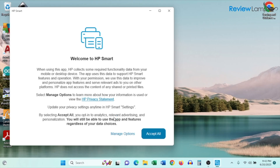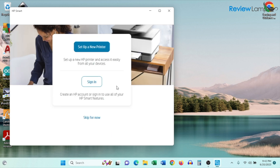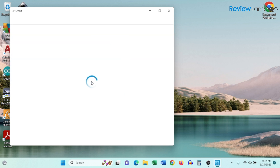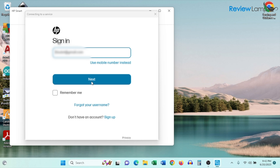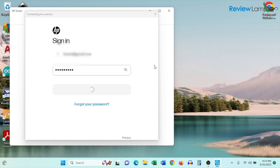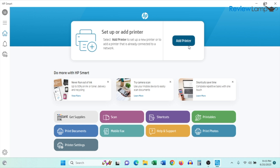On the first screen, it says 'Welcome to HP Smart' and asks you to accept terms and conditions — tap Accept All. The next screen asks you to set up a new printer or sign in. I recommend signing in to your HP account; if you don't have one, you can sign up quickly. Once signed in, you'll reach the app homepage where you'll see a large 'Add Printer' button — tap on that.